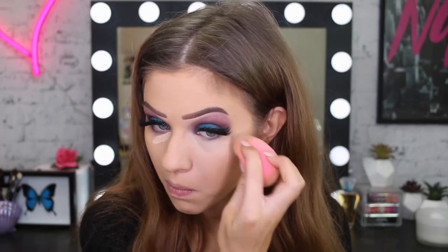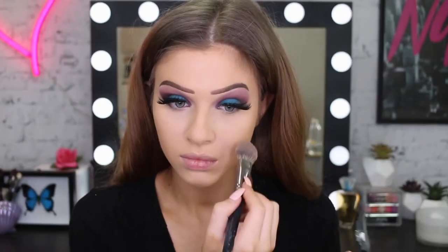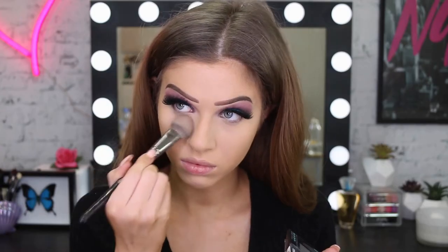For concealer, I used my Fit Me Concealer but felt it was a little too light, so I mixed in my Master Concealer to make it a bit darker. I'm putting that under the eyes, on the chin, and on the forehead. I'm going back in with my Fit Me powder in 120 to set the highlighted places — just underneath the eyes, around the mouth, on the chin and forehead. To set everywhere else I used my Super Stay powder because it was a little deeper in color.